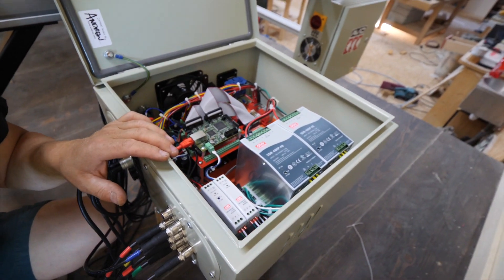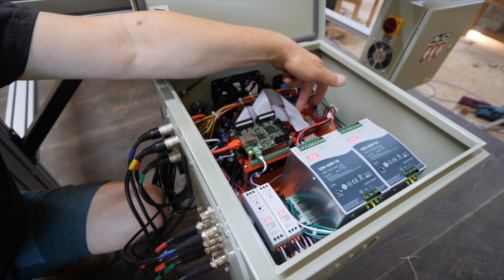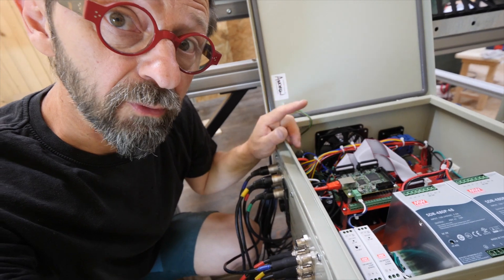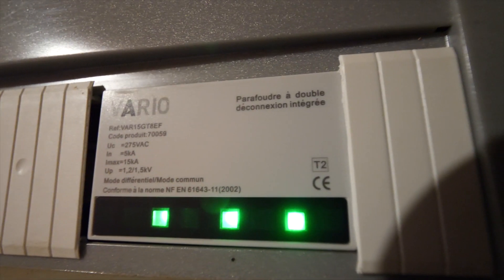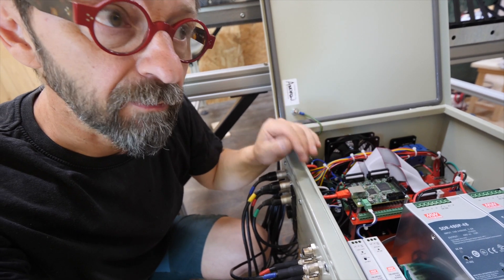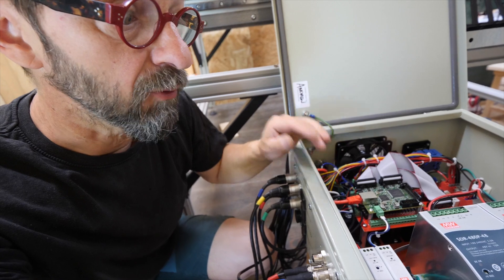Et voilà l'intérieur de la bestiole : les transphos pour les moteurs, les contrôleurs sont là-dessous, et ça c'est la carte Ethernet. Évidemment j'ai protégé ce circuit avec un parafoudre spécial qui régule la tension même en temps normal — même s'il n'y a pas un coup de foudre, c'est une tension vraiment régulée, pour protéger tout ça.